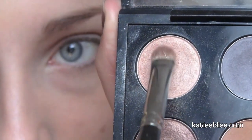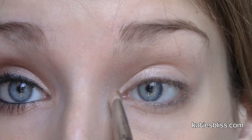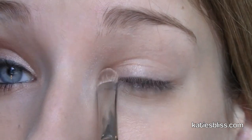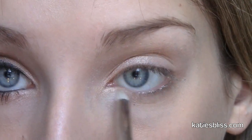Next I'm just gonna be picking up a shimmery champagne color — this is one from MAC — and I'm going to apply this on the inner third of my eye as well as my inner corner and tear duct. This is going to help brighten our eyes because this look is kind of smoky and a little bit dramatic. With a pencil brush I'm just gonna place a little bit more of that champagne color on my lower lash line.